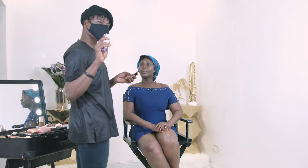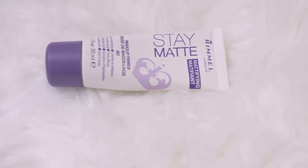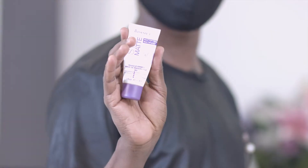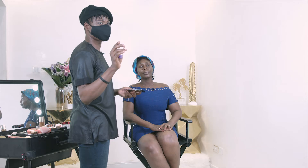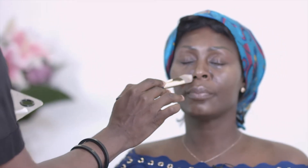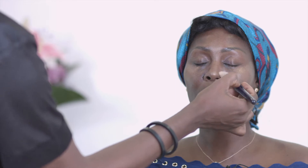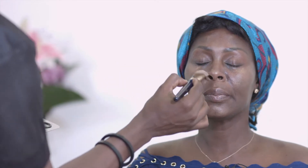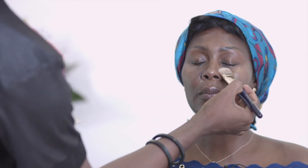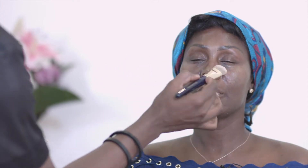Parts of her face have an oily production tendency, so I'm going to use the Rimmel London Mattifying Primer. This product will help mattify the parts of the face that get really oily throughout the day — mostly around the nose area. I've worked on this face a few times and I've identified these areas. I'm applying a little bit under the eye too, but not too much, because for beautifully aging skin you don't want it to look too dry — you want that youthful glow.